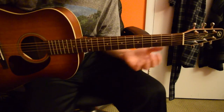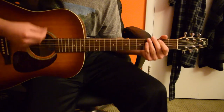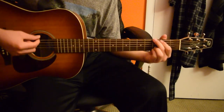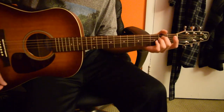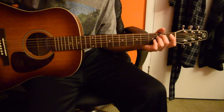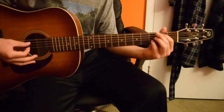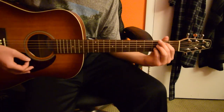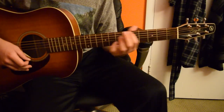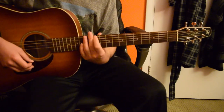I think that about covers it for the song — pretty simple acoustic part overall, nothing too crazy going on. This is kind of the same strumming pattern throughout. Anyway, hope that video helped if you're trying to learn how to play this song. If you like this video, be sure to comment, rate, and subscribe — see you in the next one.